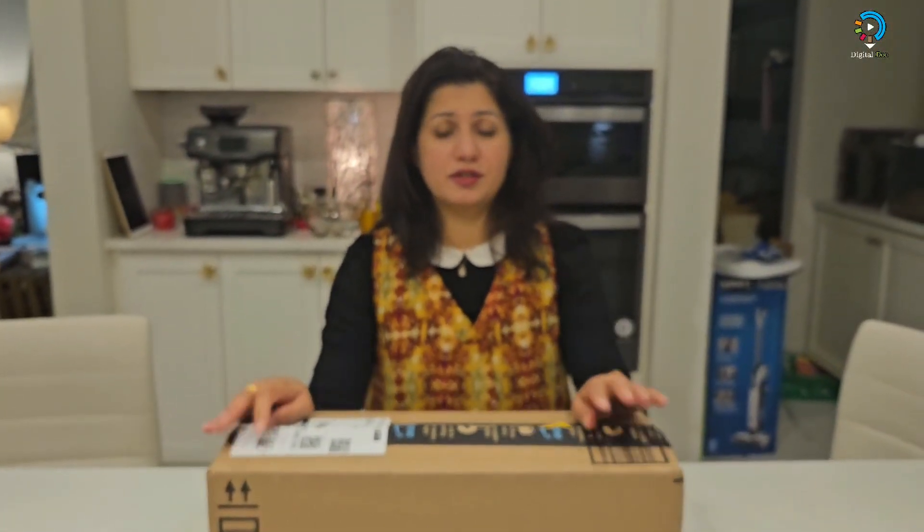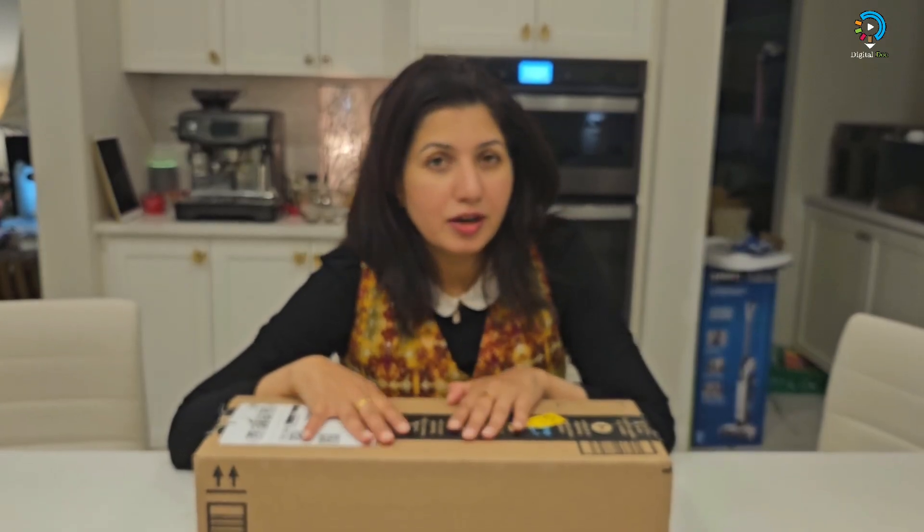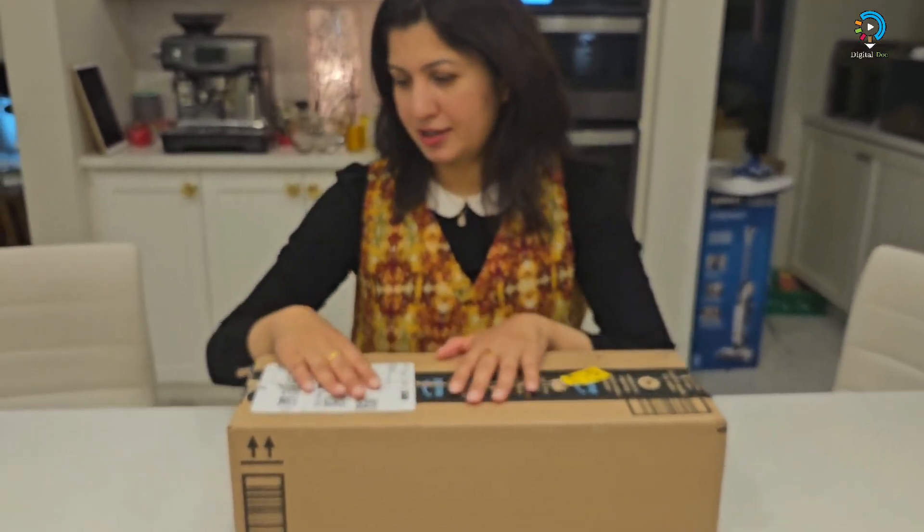Hey guys, welcome to my channel Digital Talk, and today I am going to unbox another product in front of me. Let's unbox.